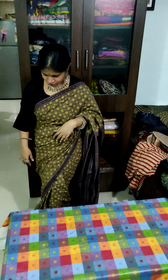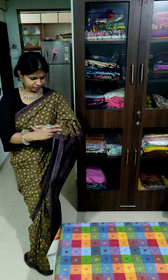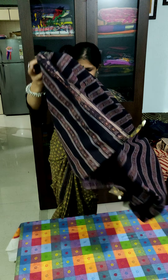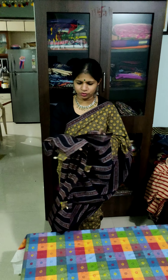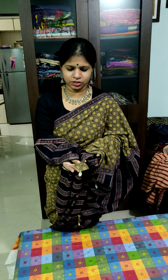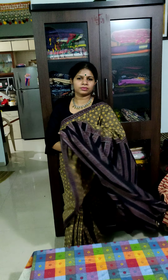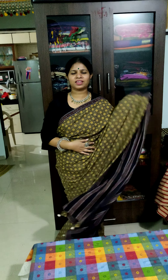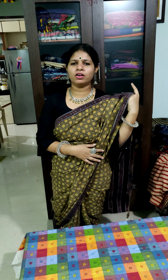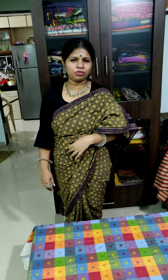And this is the fourth one which I wore. This is also accessorized with the tassels. Thank you for watching. For more details, you can WhatsApp me on 9820-900-435. Thank you for watching.